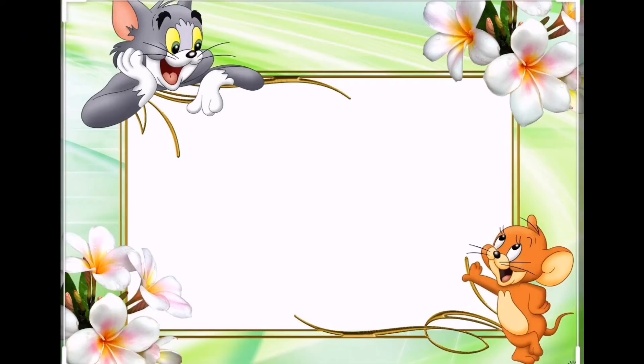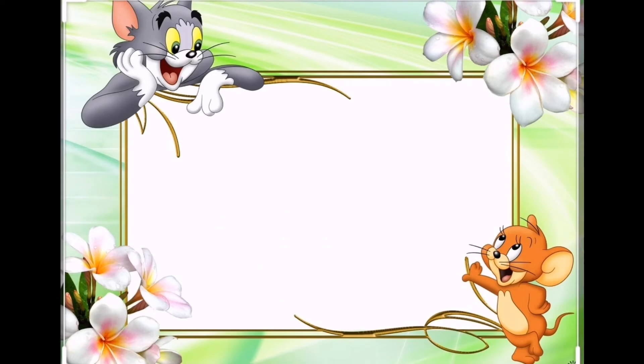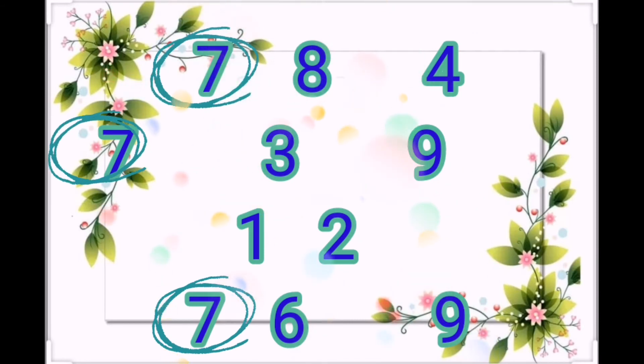Good job! Let's do another exercise. When you see the number 7, put it in the circle. Where is the number 7? Good job, you are great!